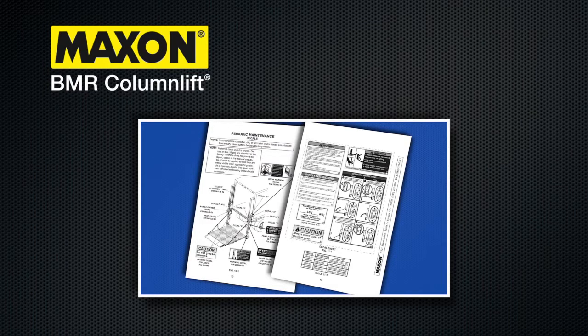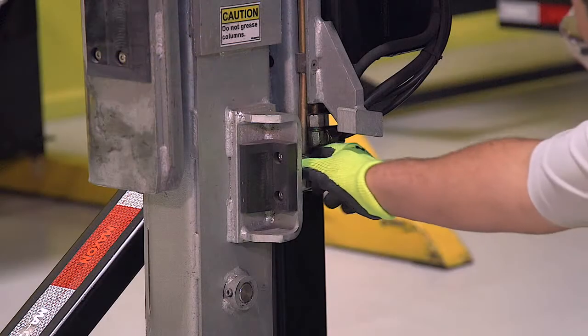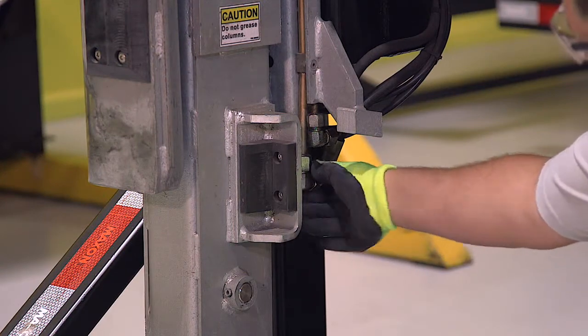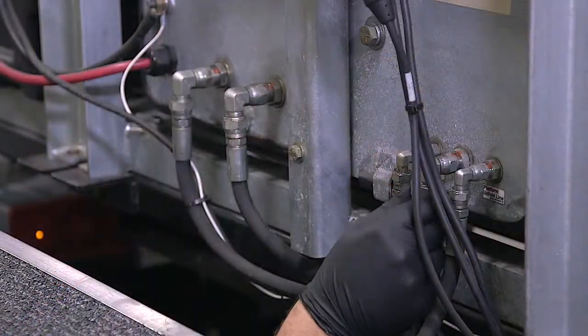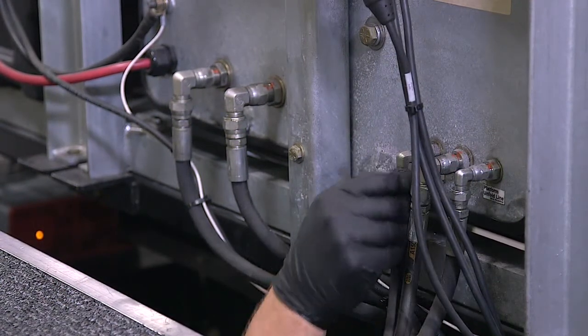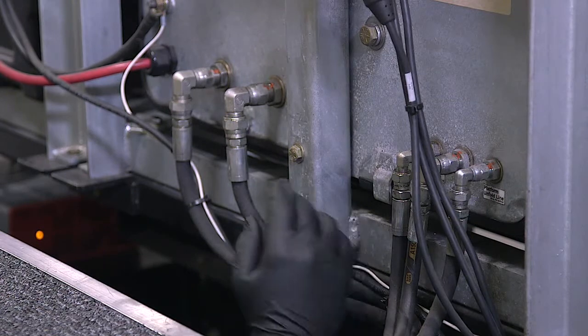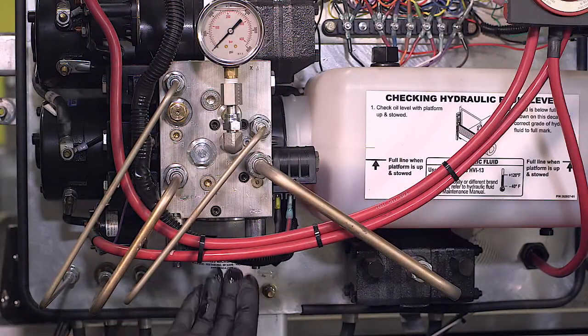Missing or damaged decals can be ordered free of charge by contacting Maxon Customer Service at 1-800-227-4116. Next, check for oil leaks on all components of the hydraulic system. Start with the cylinders and follow the system into the pump box. Check every fitting, hose, and valve. Finally, inspect the oil filter and all fittings inside the pump box.